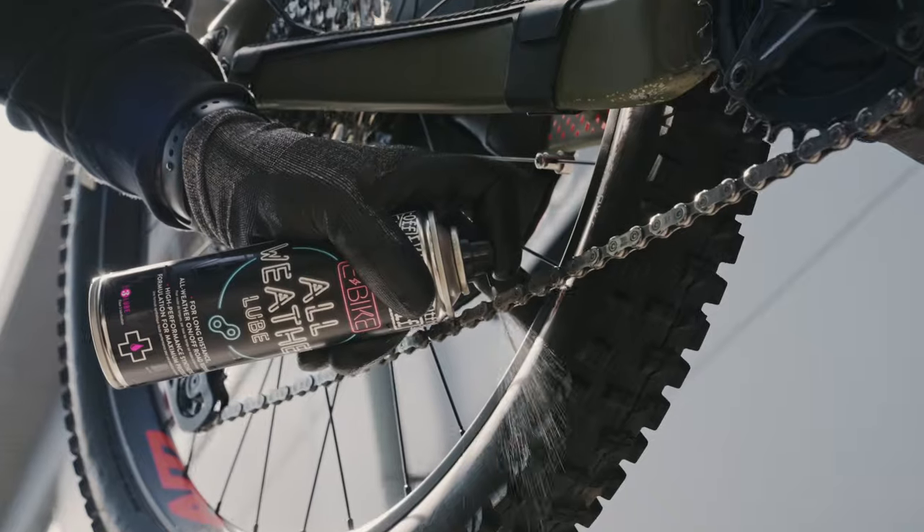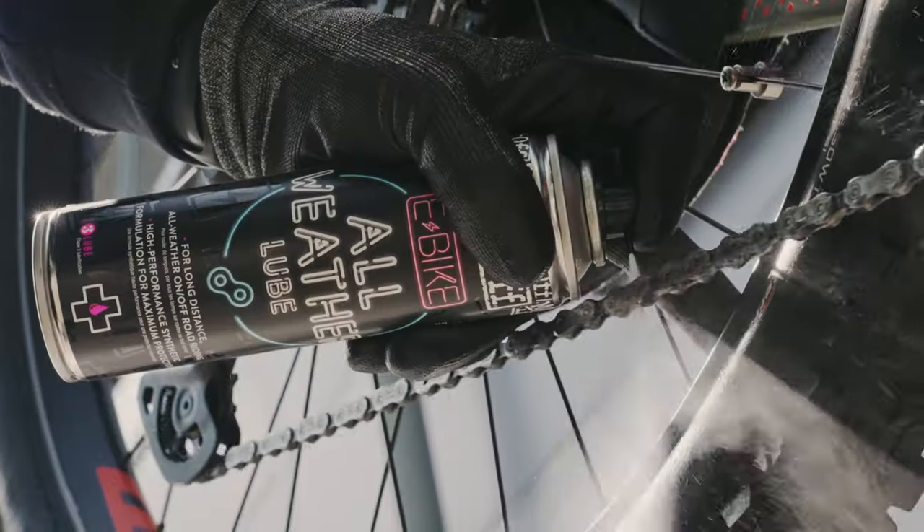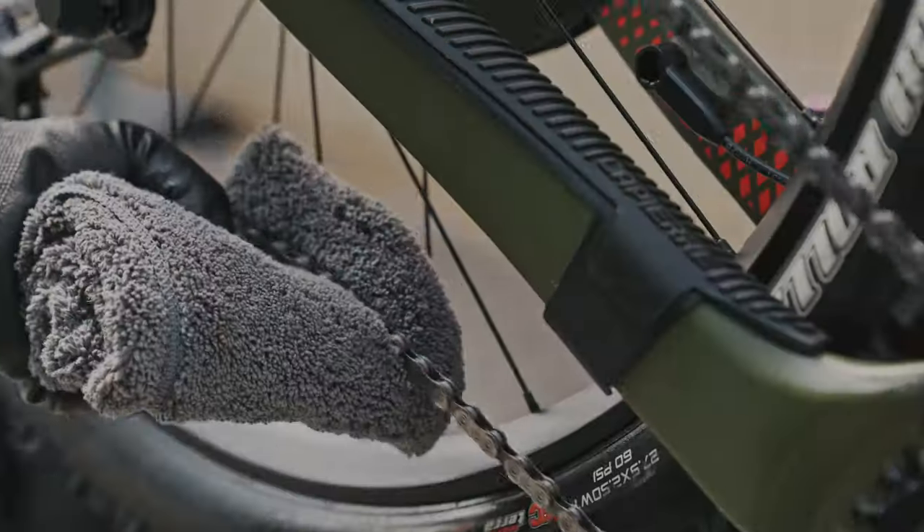I'll be using our e-bike weather specific lube, and now that it's been applied my bike will now be able to withstand the higher torque output the motor produces. Pretty cool.